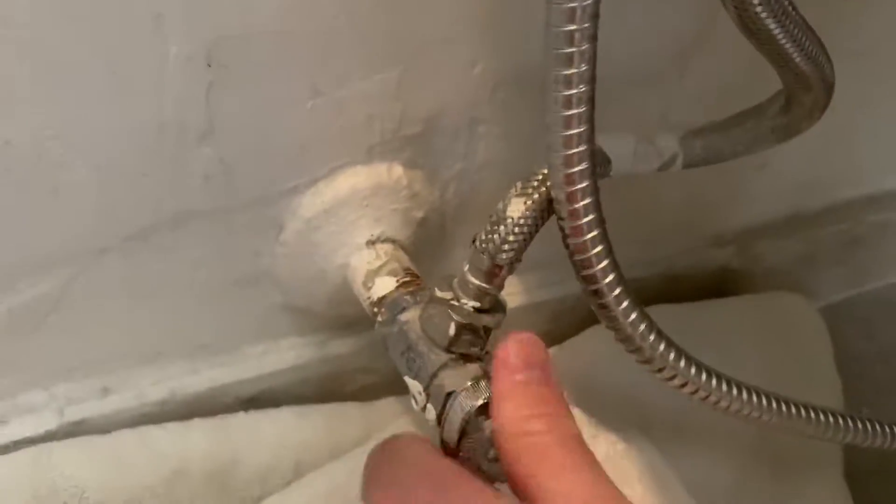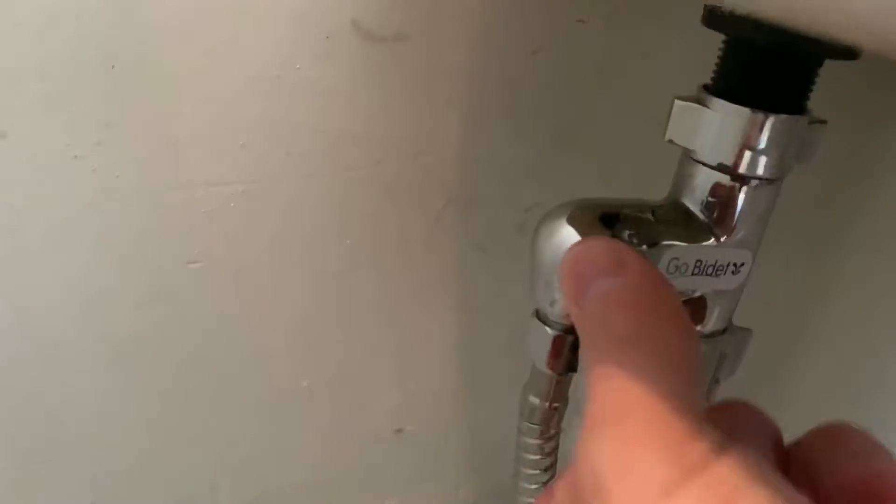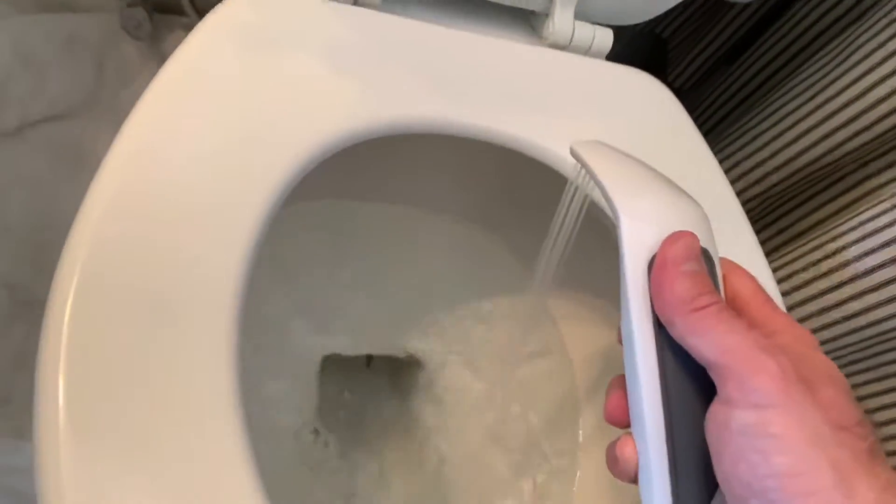Oh my god. Oh god. Oh dear. Oh boy. That. And then turn this on. Oh my god. Okay, I don't think we're leaking. Oh my god. Here's the test. Oh my god.